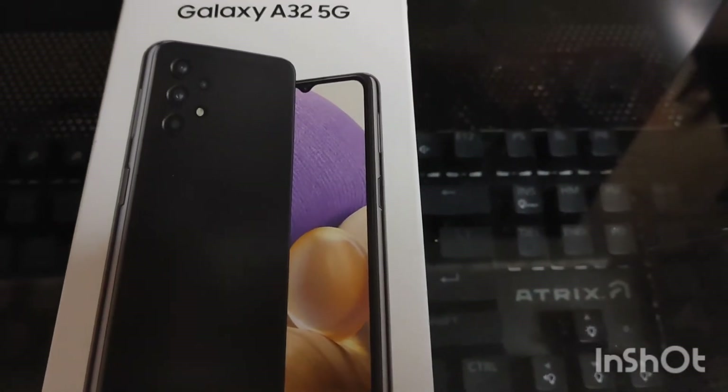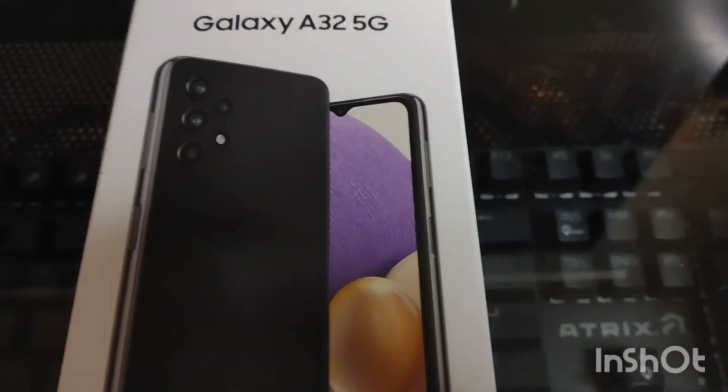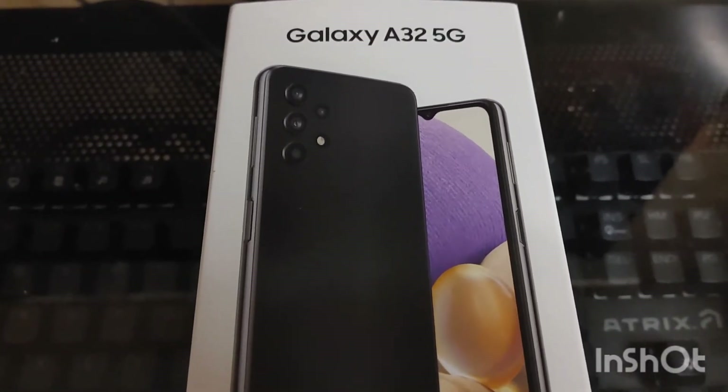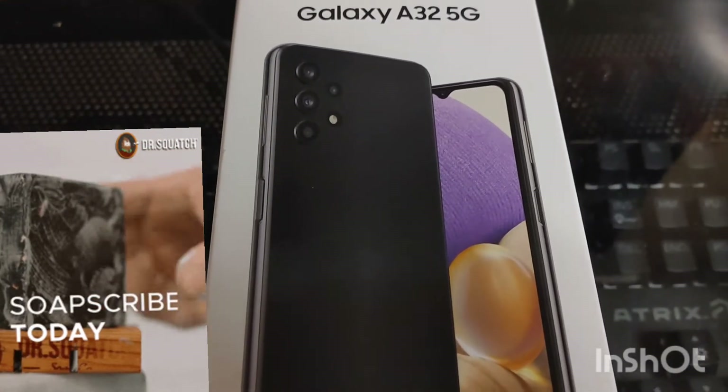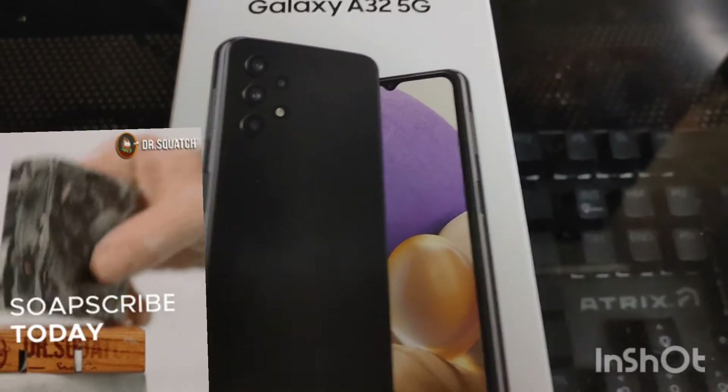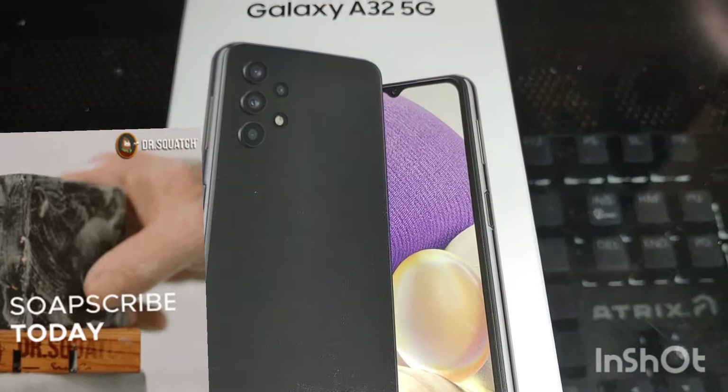Hey guys, how you doing? This is EJ Uno coming back again doing a review on the MetroPCS Galaxy A32 5G. I recently got my hands on this phone and I'm very happy about reviewing this phone.